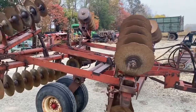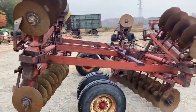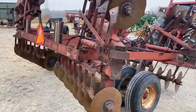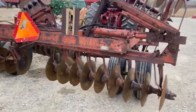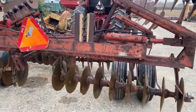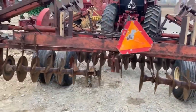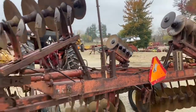Here's an International 475 hydraulic fold hydraulic lift disc. It's an 18-footer across the front gang that you'd be working with, and it's got an 11-foot base if you want to take the wings off. The blades on the back are going to average about 15 inches — I'm getting some 16s on the wings.